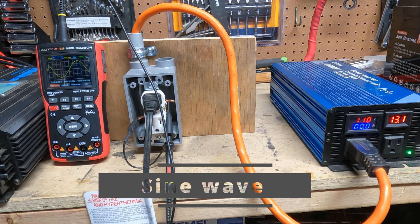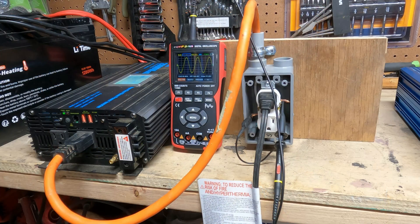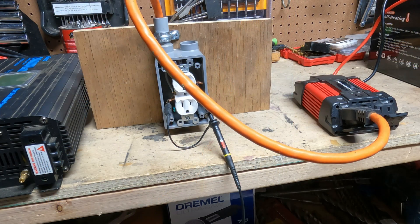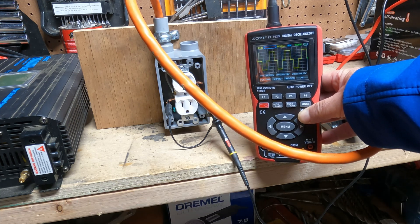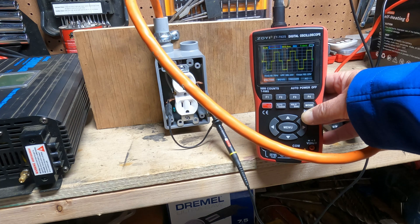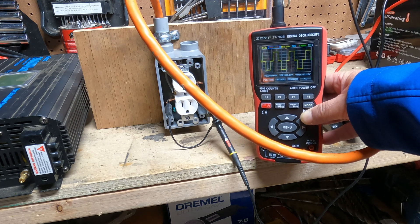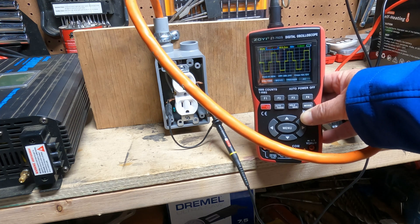The cheap inverter did produce a reasonably decent sine wave even under load. Here it is with no load, and here's with a little bit of load — not bad. The nicer inverter also shows a clean sine wave under load. But I also hooked up a really cheap inverter to show you a stepped square wave output — that is definitely something you don't want, because it causes a lot of inefficiency, a lot of heat, and can even damage equipment. Avoid any inverter with a stepped or modified sine wave output.